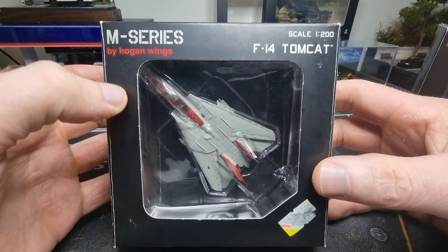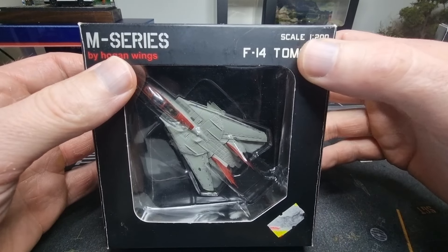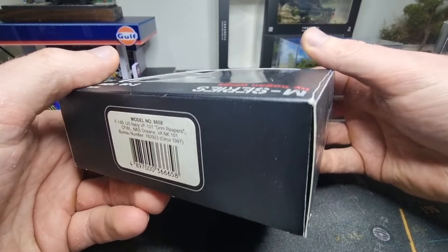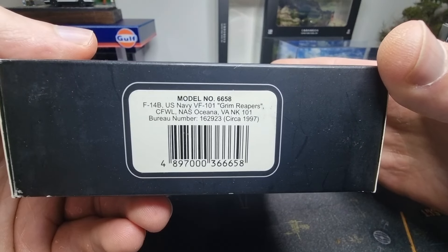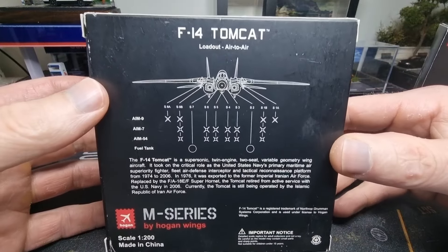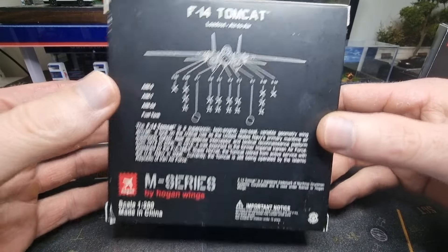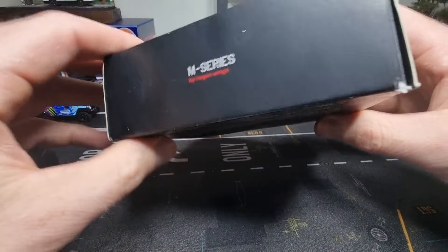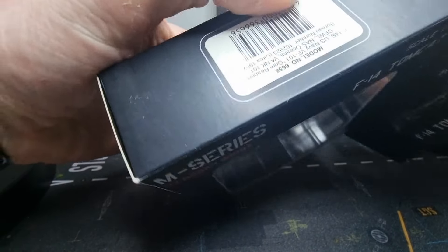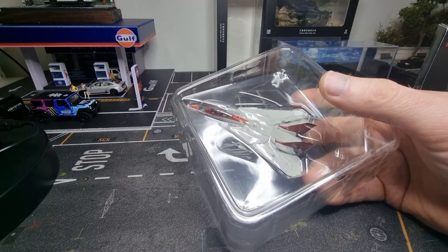We're going to have a look at the package. M series by Hogan Wings, scale 1:200, F-14 Tomcat. You get a picture of the Tomcat, and there's some information — freeze the frame if you want to read it. Made in China. Good packaging, well protected.